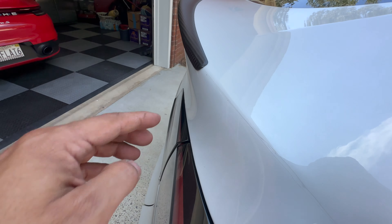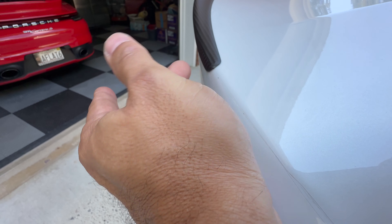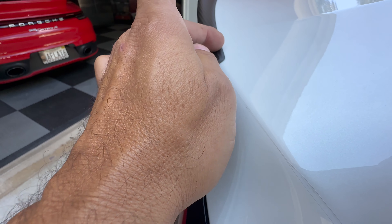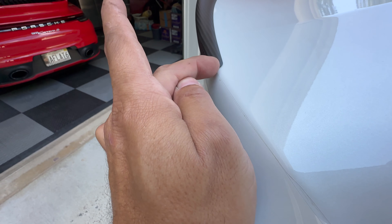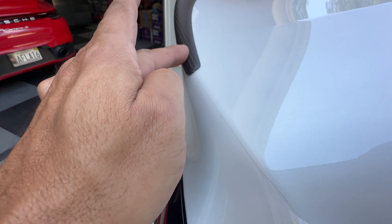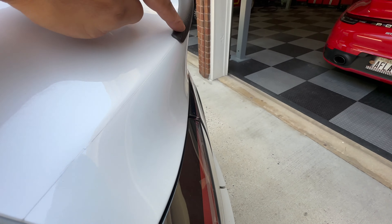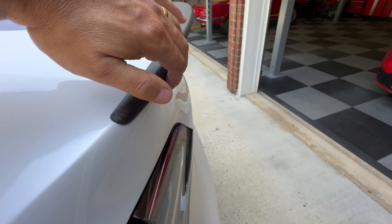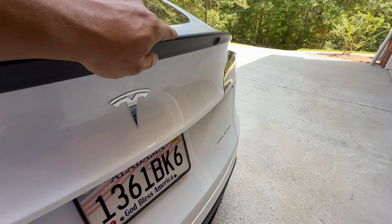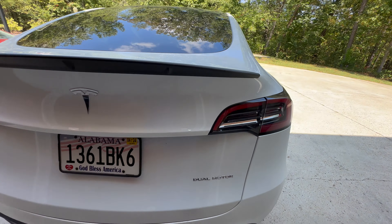One of the things I'll tell you — compared to Tesla's, where Tesla's eventually start to pull up at the edges — Enjoy EV has got the tape all the way to the edge, almost laser cut to the edge. And that really does help it lay down and stay. Time will tell, but this 3M tape is used in the automotive industry, so I'm not worried about that. Man, it looks good.